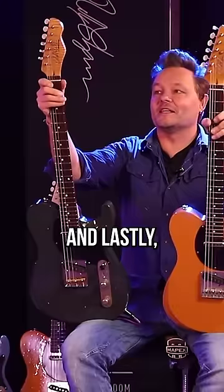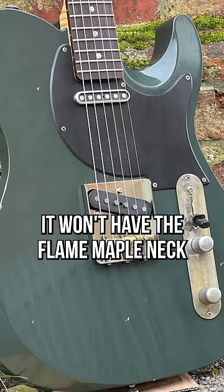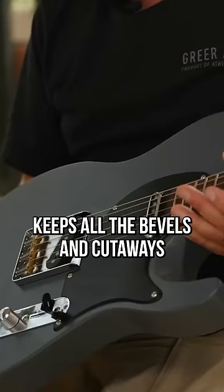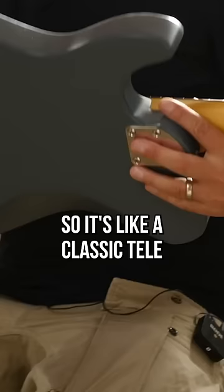An import version of Danish Pete's vintage Tele-inspired DPT is imminent. It won't have the flame maple neck or the relicking of the more expensive UK-built version — a plus for Glenn Fricker fans — but it keeps all the bevels and cutaways, so it's like a classic Tele with modern playability.